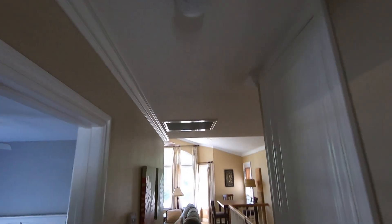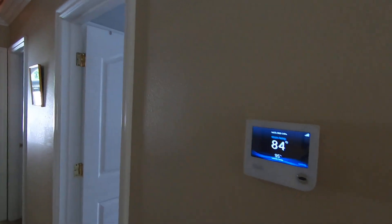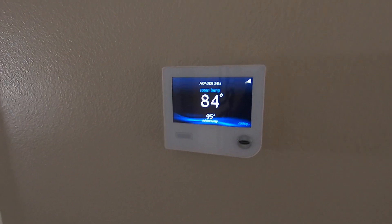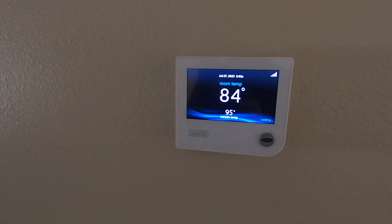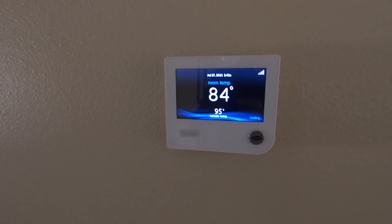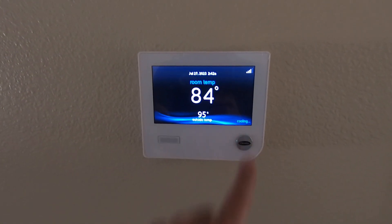The other return is centrally in the hallway, so it just wasn't pulling the heat out from this side of the house. This is an Infinity system, so we have the Infinity control thermostat up here matched with an Infinity variable speed condenser outside. They have an upstairs and a downstairs system — a two-ton for the upstairs and a three-ton for the downstairs. They're both five-speed variable speed Infinity condensers, 24VNA9s, and this is what controls them right here.